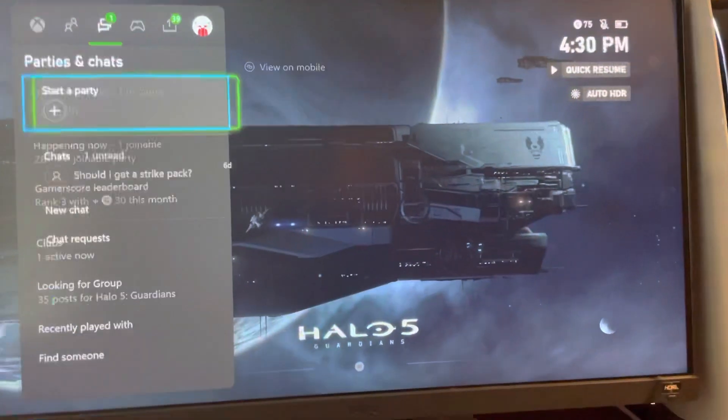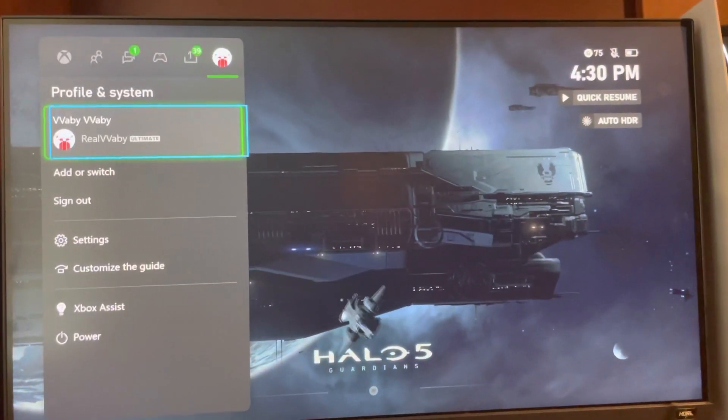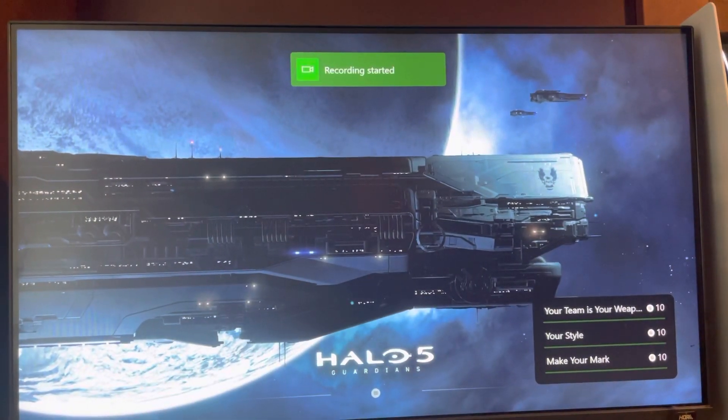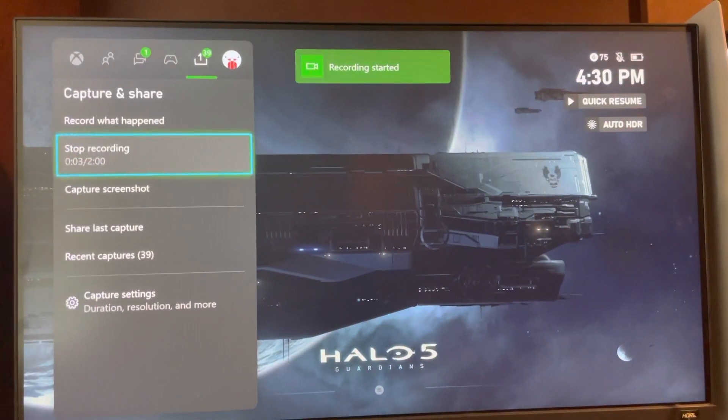So basically hit the Xbox button like this, and you guys can go to the share button right here, and you guys can start recording, and then just go back to where you just went and you guys can stop it.